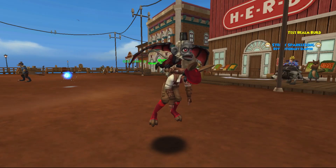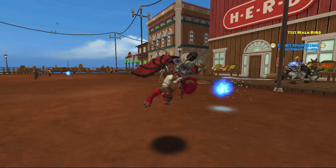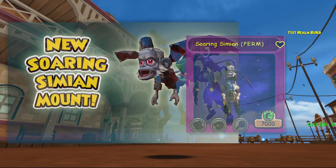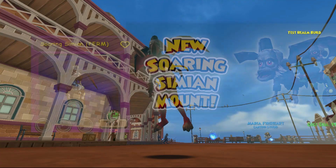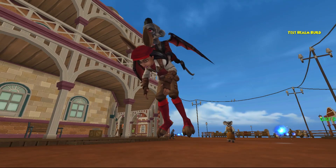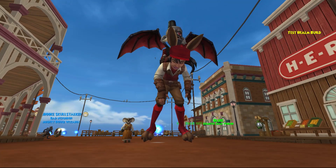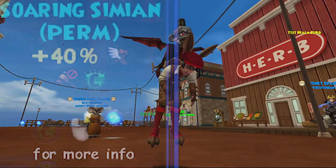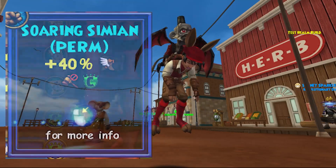Welcome back everyone, I'm Genevieve Moongarden and this episode of the Mount Showcase is going to be showing off the Soaring Simian Mount. First released in October of 2023, this is a Crown Shop only mount. I'm not sure if this is going to be an event only mount or what, sort of like some of the other Halloween ones that only come out during that time. You never know. This mount carries one passenger and gives a 40% speed boost. Let's check it out.